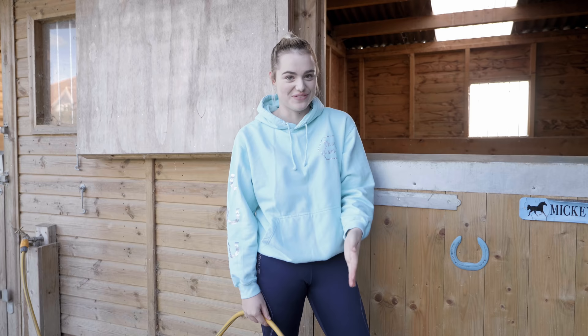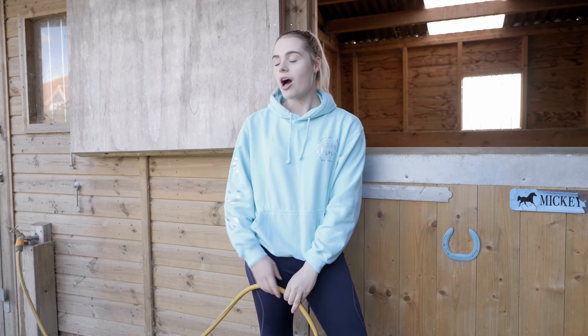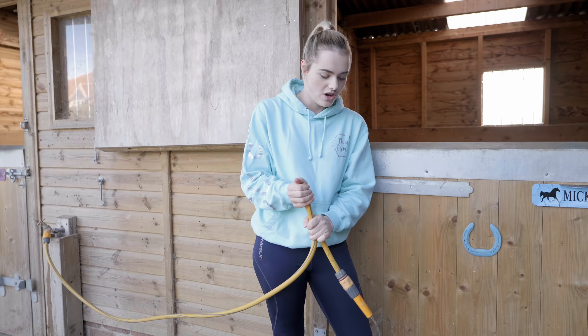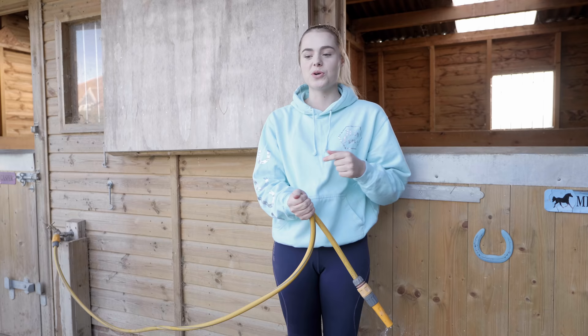The first yard hack you guys should probably know if you've watched all of my videos, and that is my hose pipe one. For example, if I'm filling up Mickey's water bucket just outside his stable, I'm quite far away from the actual tap and can't reach to turn it off. All you have to do is squeeze the hose pipe and it will cause a kink, so the pressure is a lot lower and a lot less water comes out from this end, meaning I can quickly run back and turn the tap off without water getting all over the yard.